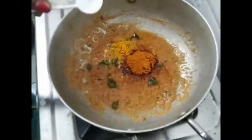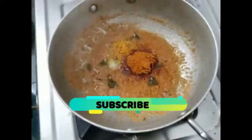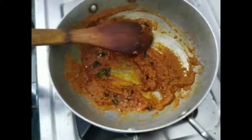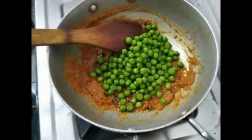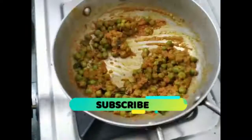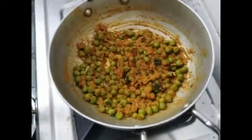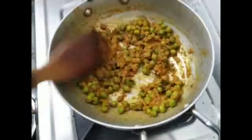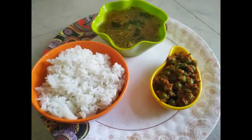I'll introduce one in the pan. I'm a host of Masala. Let's add a few from the pan. I'll add the pan after 2-3 minutes. Let's add a couple of minutes. I'm going to put a little bit of water in.